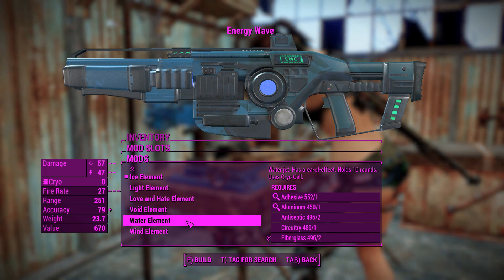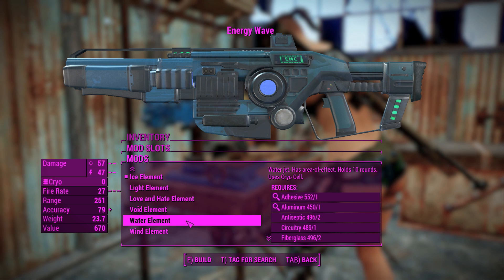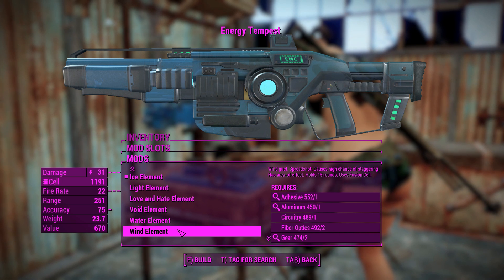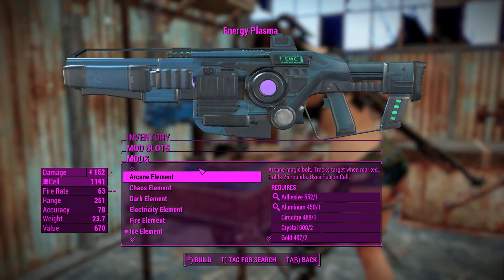Water Element — not sure if that's going to help us all that much. Maybe if it fires at extremely high pressures we could do a little bit of damage with it, but not convinced. And a Wind Element. There's a lot to go through here, so we'll create one of each and test them out.